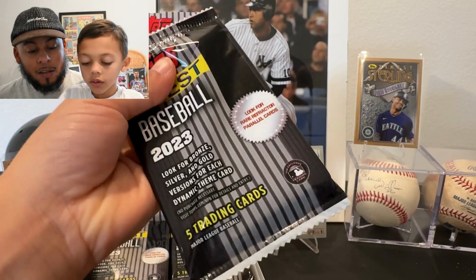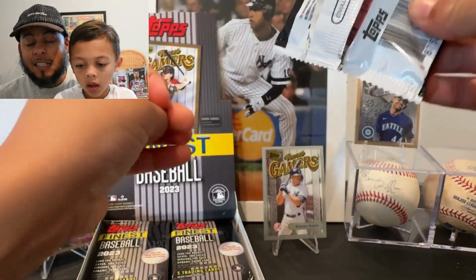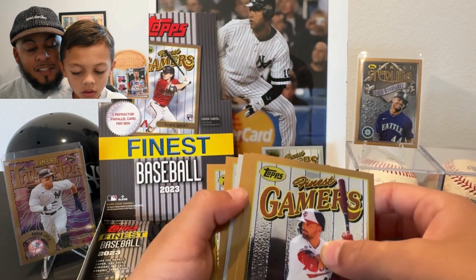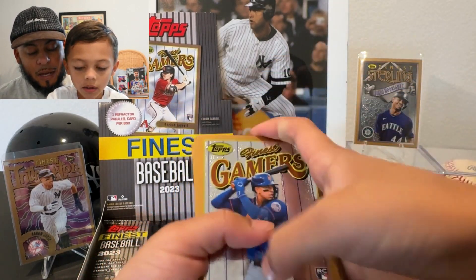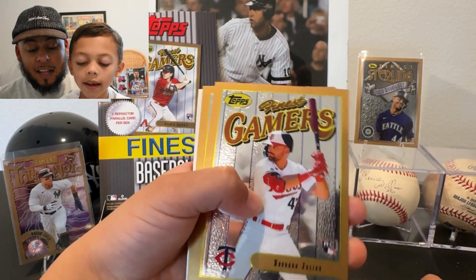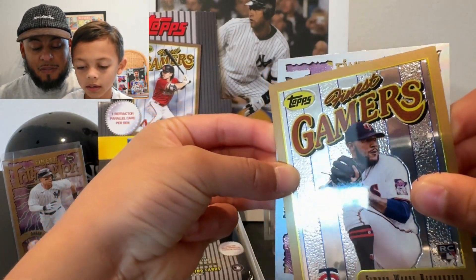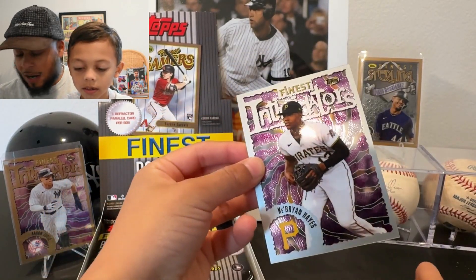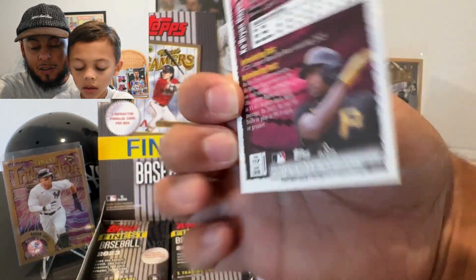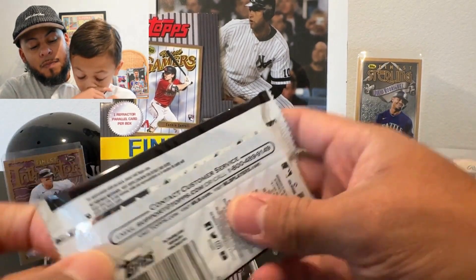This pack is heavy! Let's open it up. We're not guaranteed an auto in these boxes, but if we do get one it will be very short-printed. There's another silver! From the back: Mark Vientos rookie, Christopher Morel rookie, Edward Julian — nice pack, three rookies. Simmons, Wood, Richardson. There's an Intimidators Ke'Bryan Hayes, and another silver — looks uncommon too.